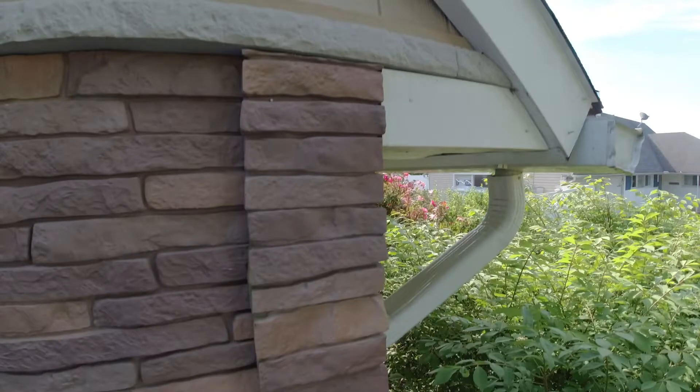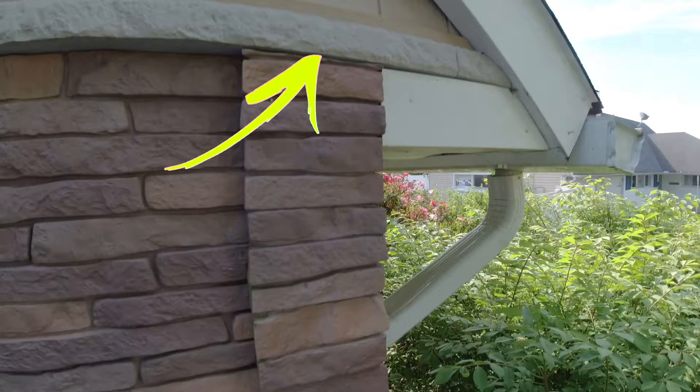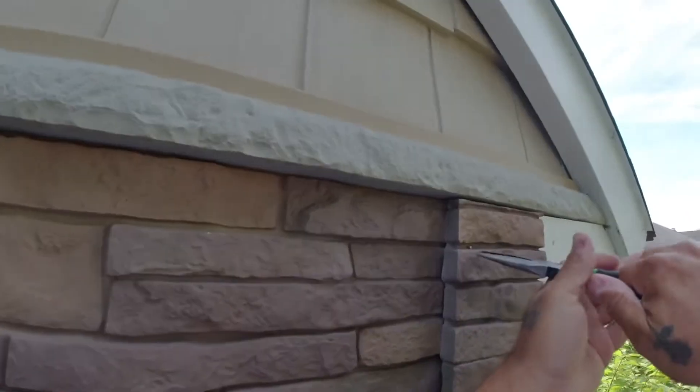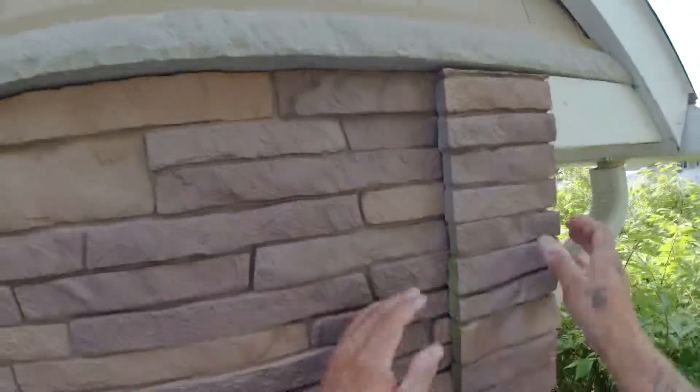Now, your corner cap may not have a finishing nail — there's a nailing flange as part of that corner system. If things worked out during installation, that nailing flange could be covered by the ledge above it, additional siding, a deck, a ledger, or something else. If you're not able to get to that nailing flange, I have some suggestions that might help you out.